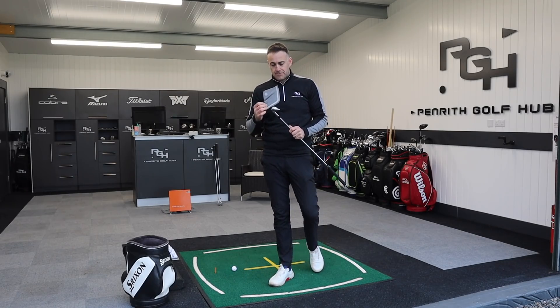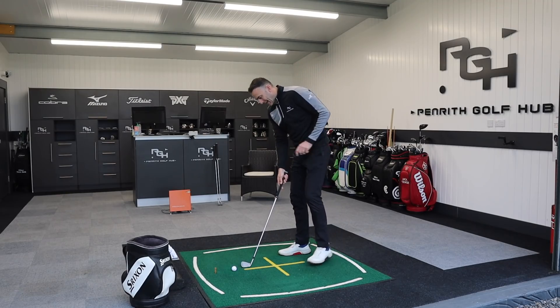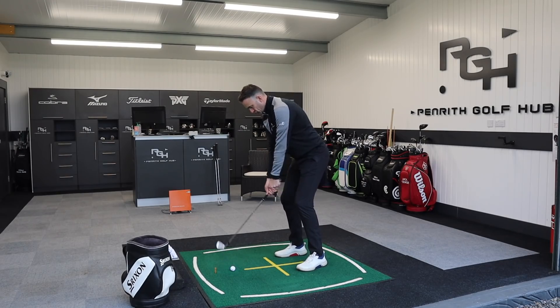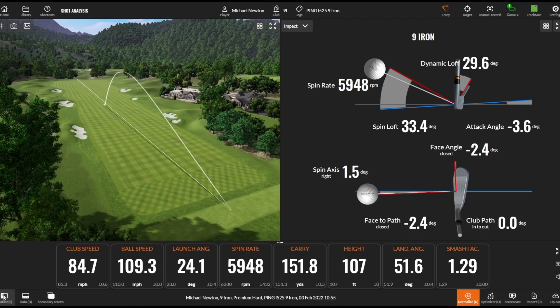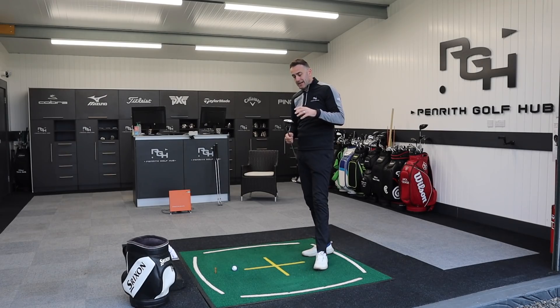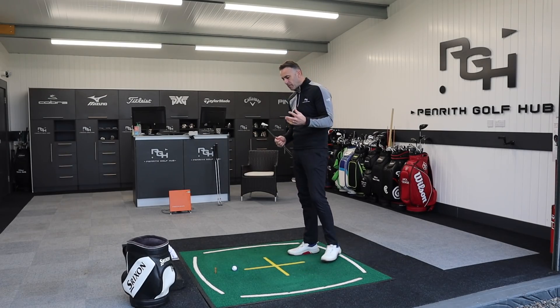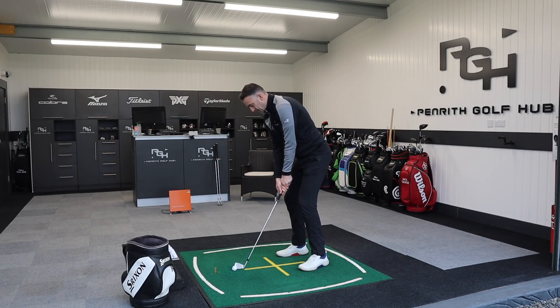I wasn't a massive fan of the i500 — the looks didn't tick a box for me, it was very hot and very loud, and I just didn't really like it. This definitely sounds better and looks so much better in the shaping of the head. It feels very solid, the flight is nice and high. This is a nine iron lofted at 40 degrees, so these lofts are going to be on the slightly stronger side — it's a distance iron trying to tick both boxes. The spin is around that six thousand mark.